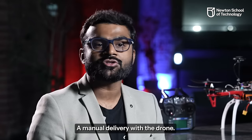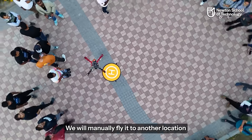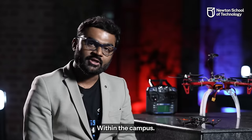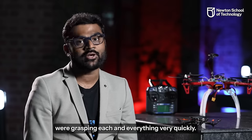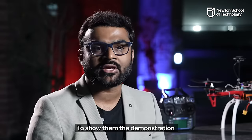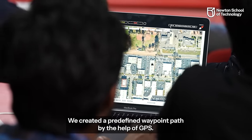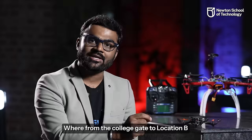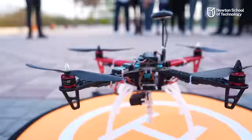First, we will perform manual delivery using this drone. We will pick up a parcel from one location, fly manually to another location within this campus, and then drop the parcel there. Honestly, the students at Newton School of Technology were grasping everything very quickly, so I decided to show them a demonstration of an automated delivery system. We created predefined waypoints in a GPS map to deliver a parcel from the college gate to another location. Action!